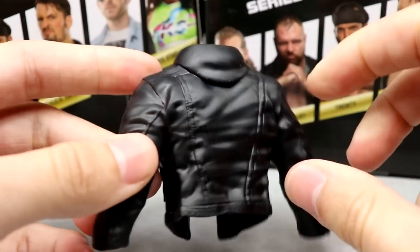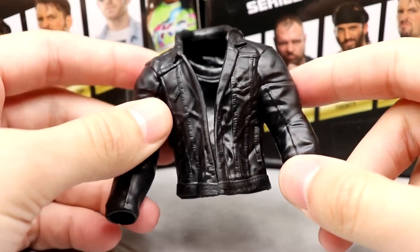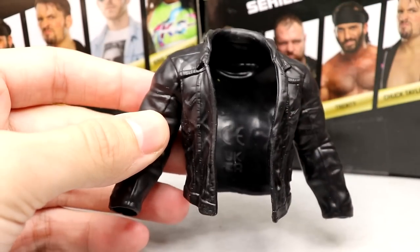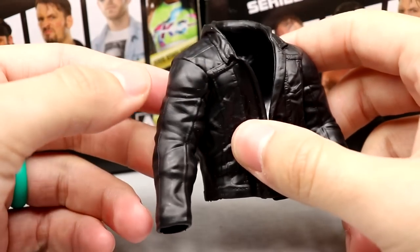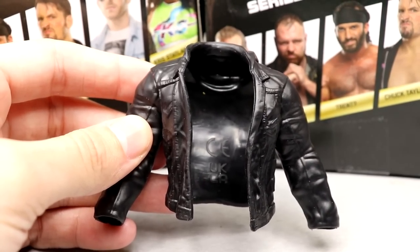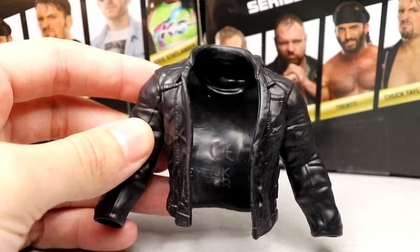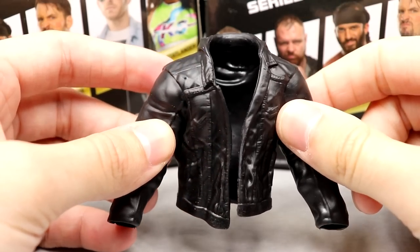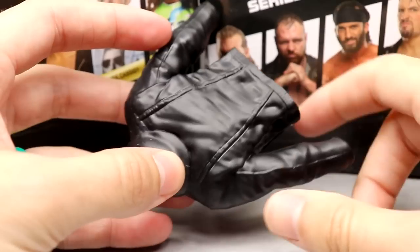The rubber isn't super hard — it can bend — but it's not going to hold a position or pose for display, which is unfortunate. I might hack the sleeves off; I'm not entirely sure. Cloth would have been insane here, but this is what we have. We really need cloth accessories so they can compete with WWE Elites, which are coming out with all the cloth. That is it for Mox's accessories.